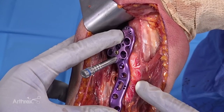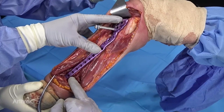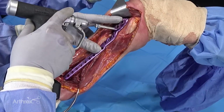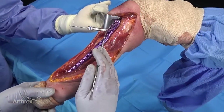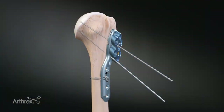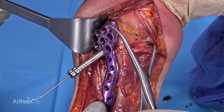The plate sits lateral to the pec insertion, medial to the deltoid insertion, and distally almost directly anterior on the humerus. I'll generally shoot a wire into the inferior-most hole of the proximal segment, take an x-ray, and make sure that the trajectory of the wire is aiming right at the calcar — the inferior-most bone of the surgical neck — to serve as a counterpoint for fracture reduction.